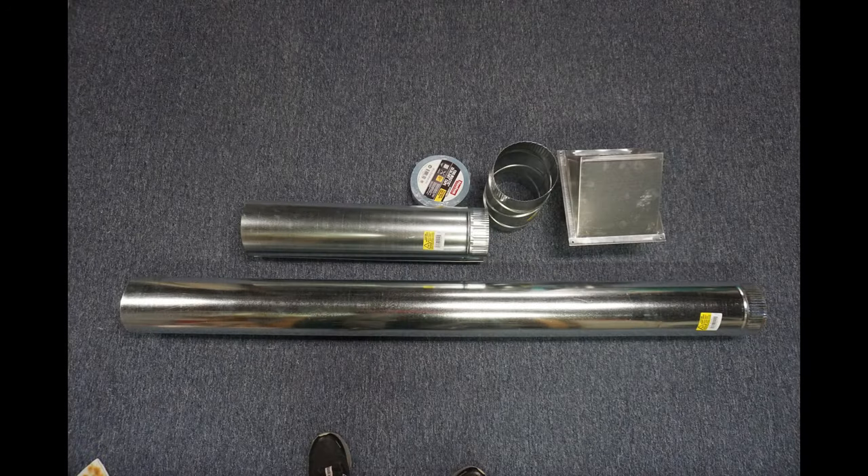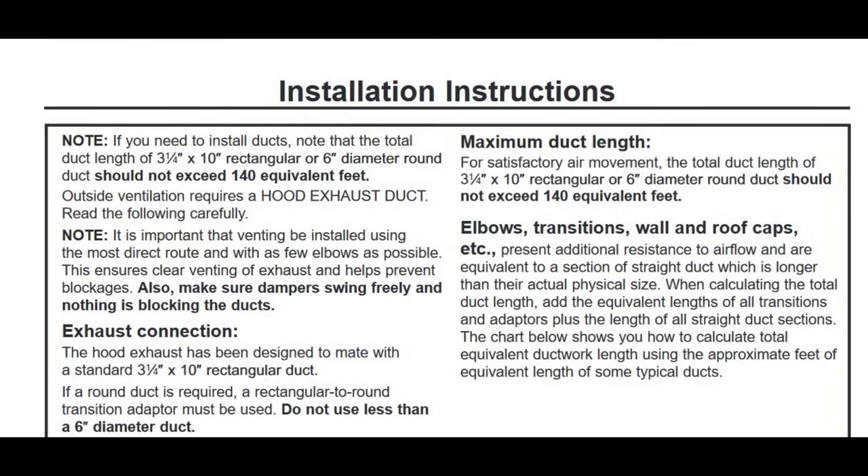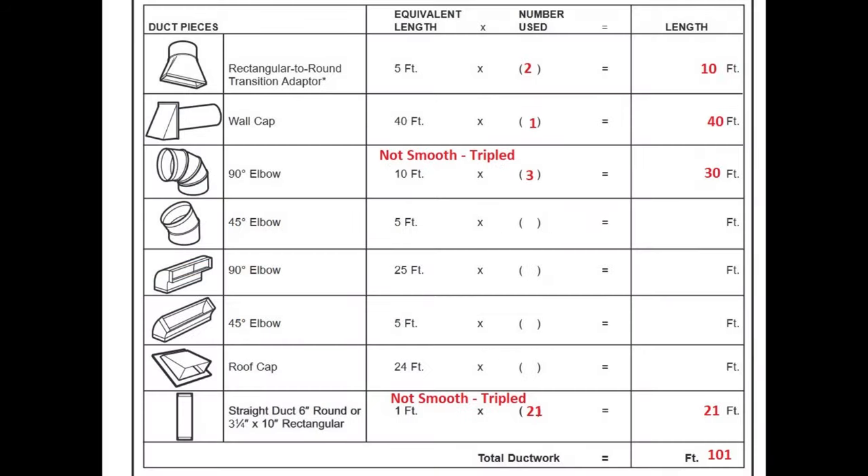I can use either 6 inch round duct or 3 and a quarter by 10 inch rectangular duct. The equivalent duct length cannot exceed 140 feet. The worksheet implies that flexible duct is not permitted. I have a wall cap.